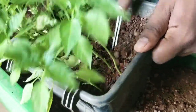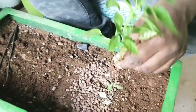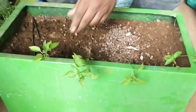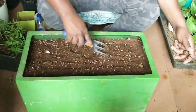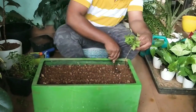When the saplings are about 4 to 5 inches tall, it is time to transplant them into a bigger pot. For this, take out the healthy looking saplings very gently, making sure the roots are not broken, and place them separately. Fill the bigger pot with soil mix and make ridges on top.